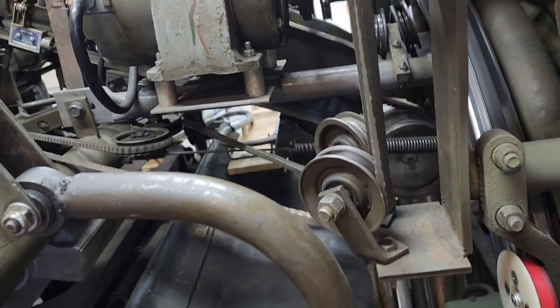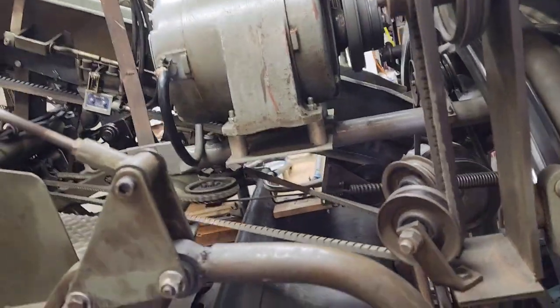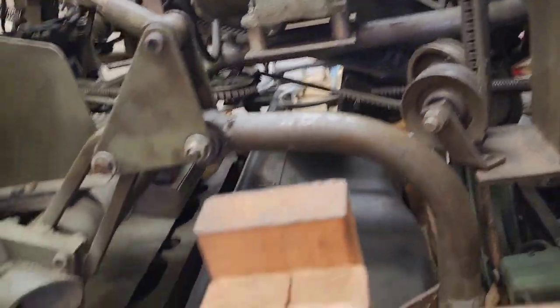All right, you wanted to hear the pinwheel through three cycles. Here you go. I took the bungee cord off so the pinwheel is going to be extra loud.